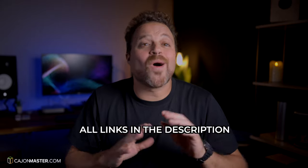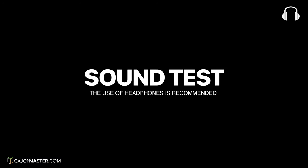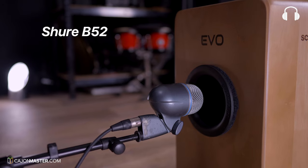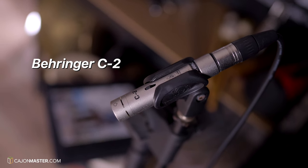I have included all the links in the description below if after watching this video you decide to purchase it. So now let's see how it sounds! The microphones I'm using for the test are the Shure SM57 in the front, Shure Beta 52 in the back, and a pair of Behringer C2 overheads. I'm going to show the sound test first without the bass tube, and then with the bass tube, for you to hear the differences.